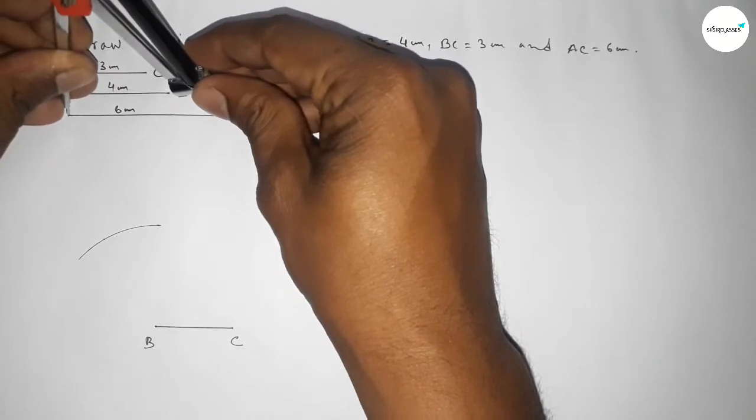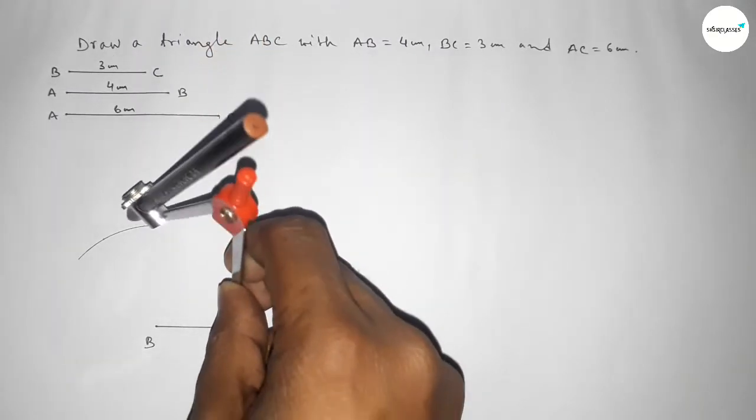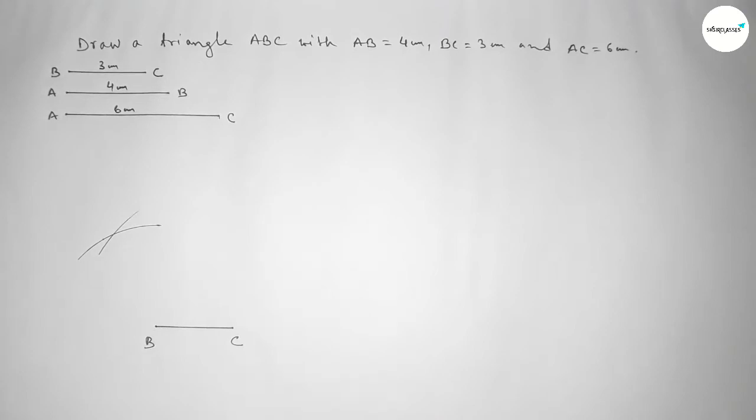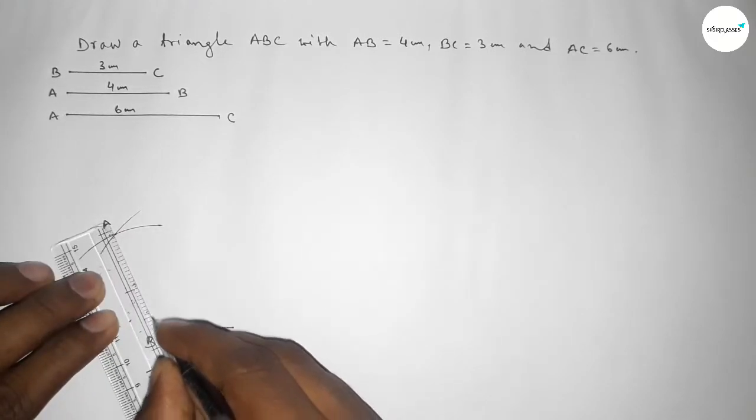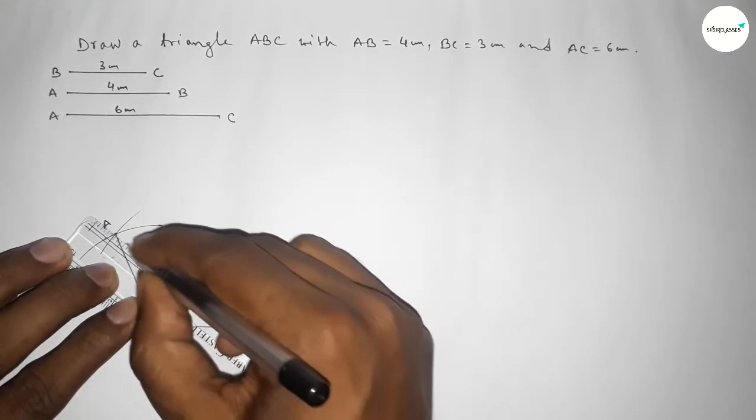Now taking the length AC equal to 6 centimeters using the compass, placing the compass at point C and drawing an arc to cut the previous arc. Both curves intersect at a point — we take this as point A.